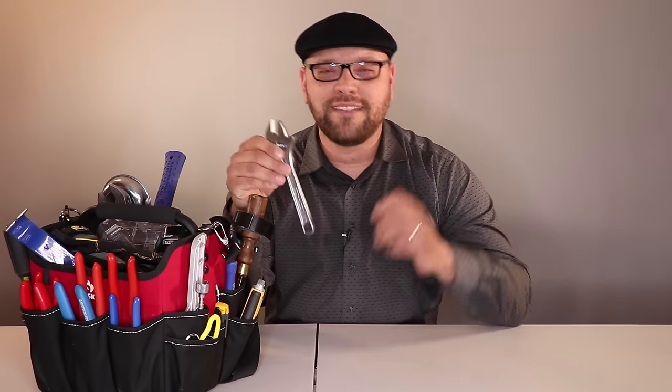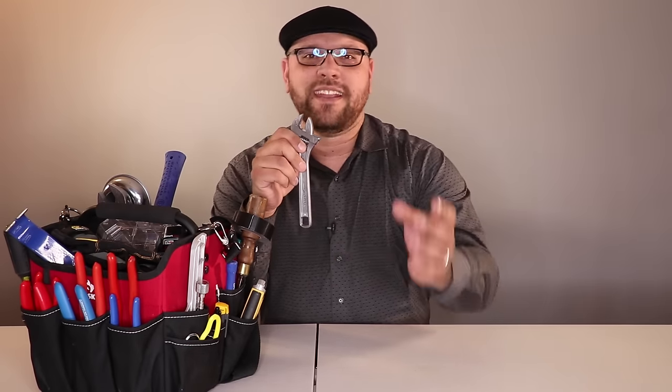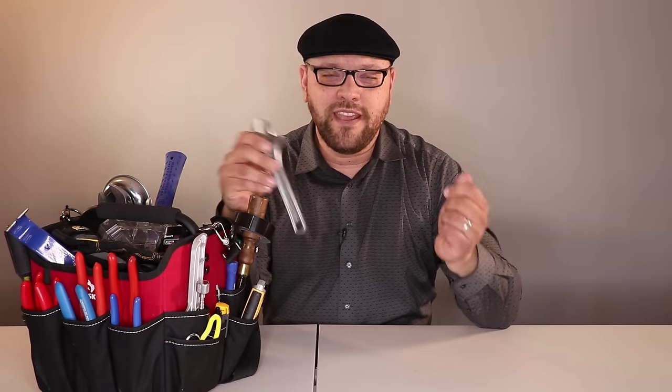I've slowly been using them as I've had jobs where a contractor has been fixing something. I've been asking what tools they're using for that, and as I've been using them, I've been slowly adding them into the tool bag. Some tools are about six years old, some are five, some have had very little use, some a lot — it varies as I've been building this tool bag.